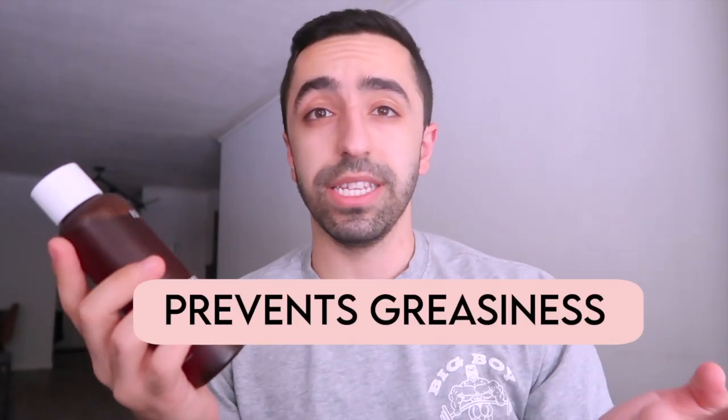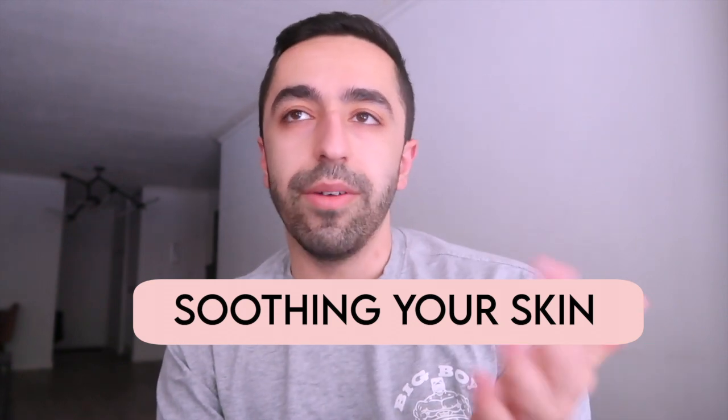This toner really helps prevent greasiness on your face — if you have oily skin, you know what greasy face feels like. Green tea really helps with your skin complexion and smoothing out your skin, because green tea overall is just really good for you.